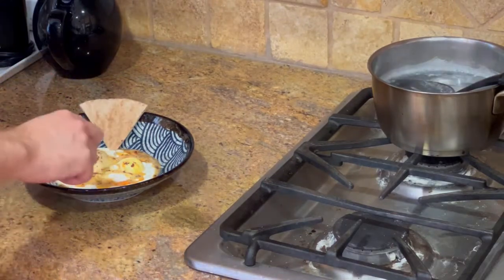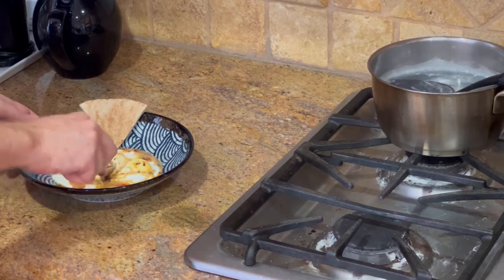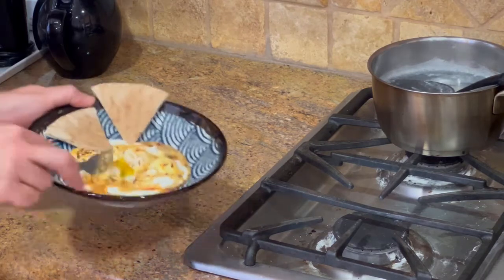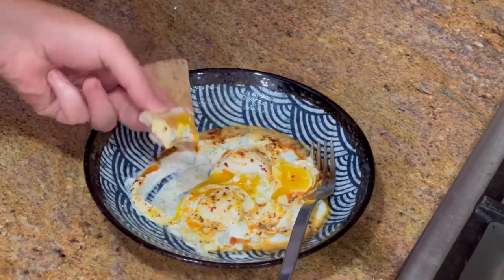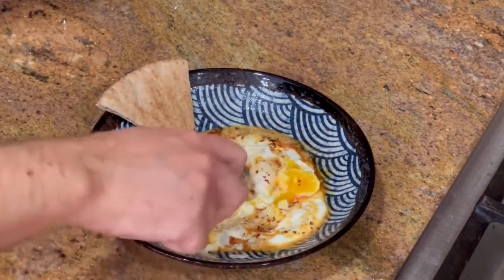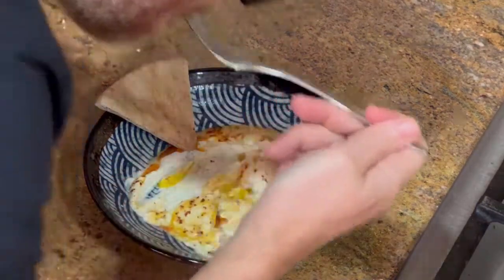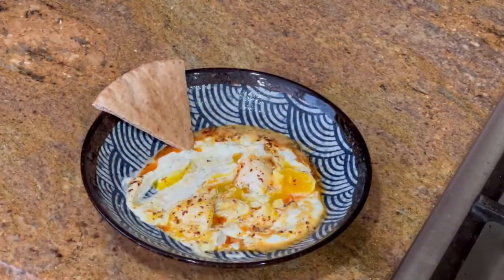I serve this with a couple of pita wedges that I've reheated a little bit in the oven — the toaster will also work. Look at that egg. Beautiful. This is a delicious Turkish breakfast dish called Çılbır. Yum.